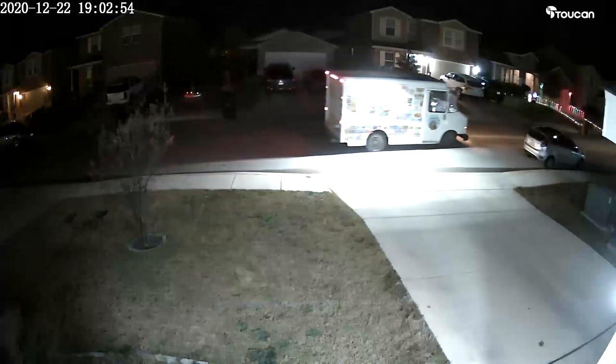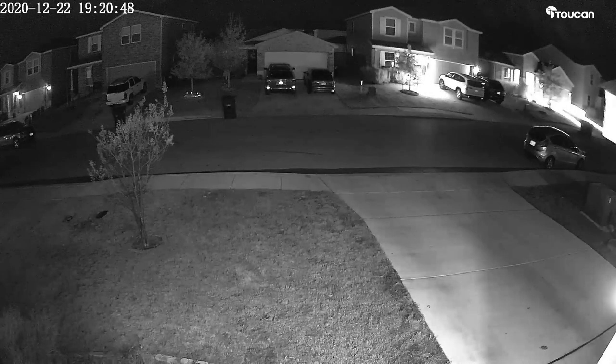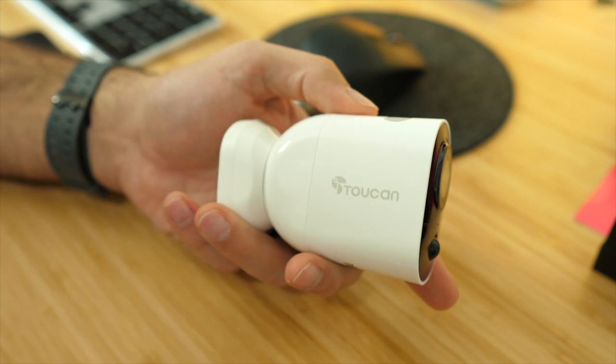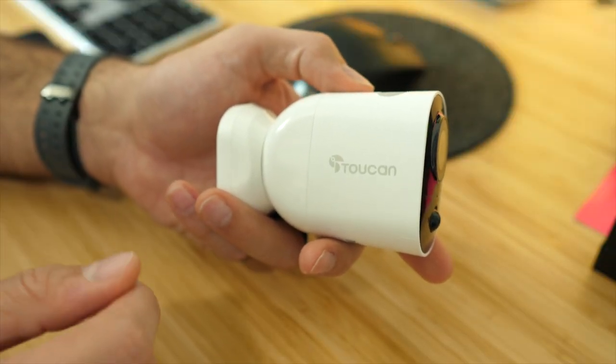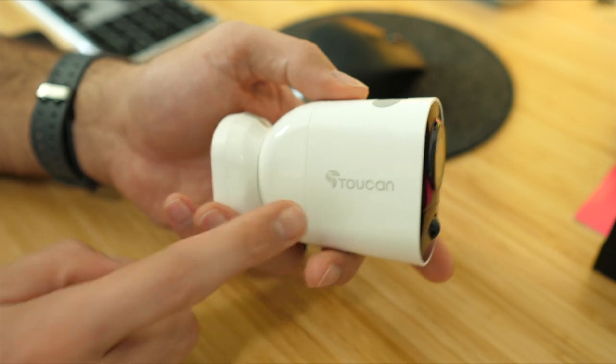The camera quality is very good — 1080p is standard for outdoor cameras and the night vision performed very well. I don't have many real complaints; it's been a really positive experience especially for the price point under $100. The app works great and even the free plan should be sufficient for most users. Overall I definitely recommend the Toucan outdoor wireless camera if you're looking for an outdoor security camera under $100. I'll have a link in the description — thanks for watching, subscribe, and ring the bell for new reviews!